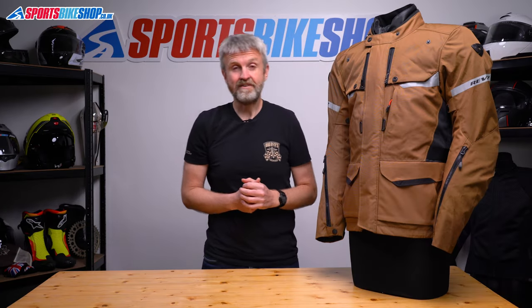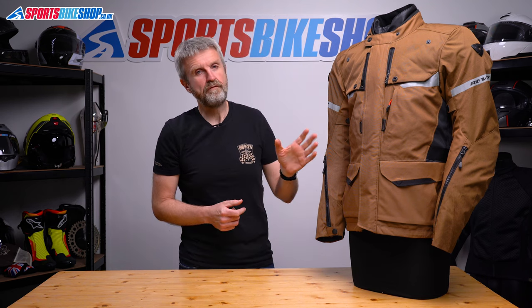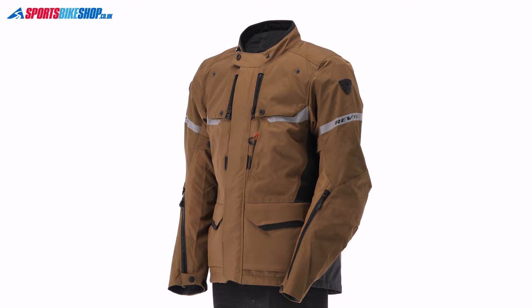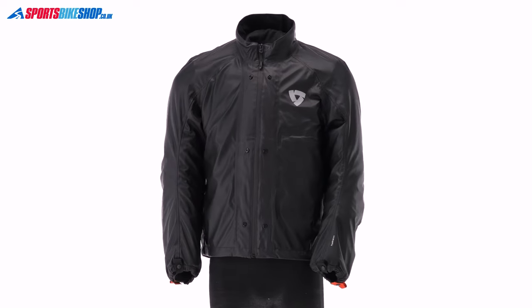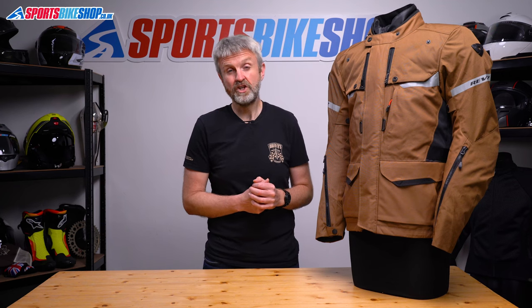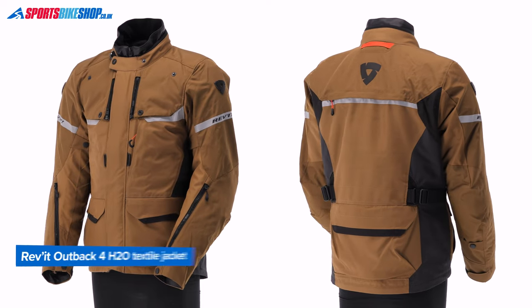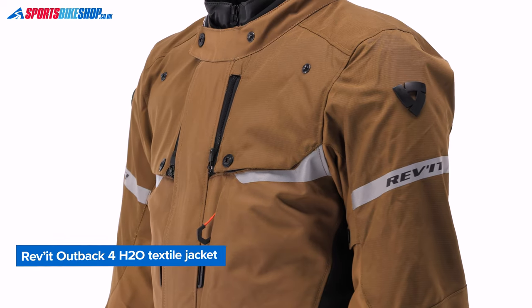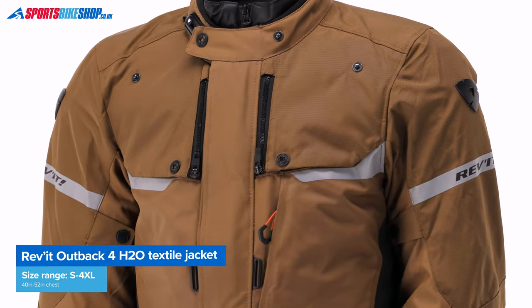Versatility has always been the key to Revit's Outback Jacket series, and this fourth generation of jacket carries that on very, very well in my opinion. The Outback 4 H2O is a three-in-one textile jacket with removable waterproof and thermal layers, so it can be tailored to suit a wide range of conditions from cold and wet to hot and dry. It costs £299.99 as we record this, and in my opinion, the quality of construction is better than that price suggests.